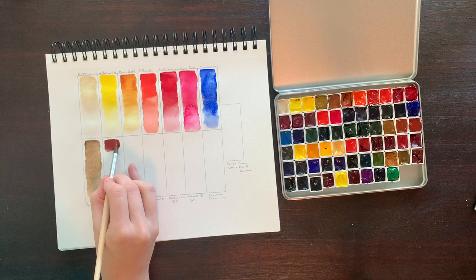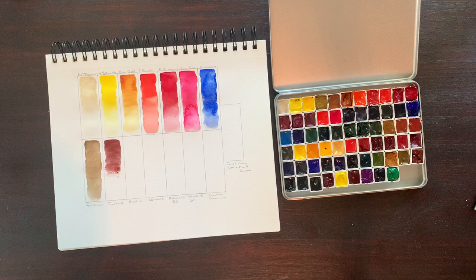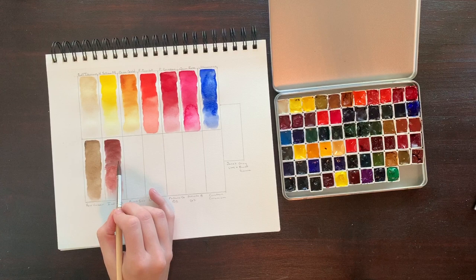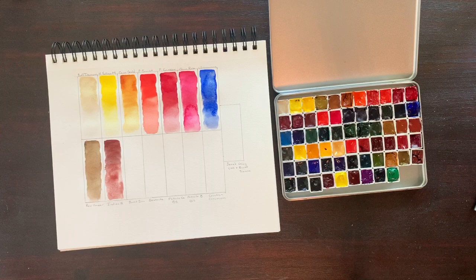Next up we have Indian Red, comprised of PR101. It's highly lightfast, opaque, and semi-staining. Somewhat similar to Burnt Sienna, this color is an earthy pigment that honestly, I might be able to live without. If I were cutting colors from this set to make it only 12 pans for traveling or fitting into a specific tin, this might be the one to go. It's a beautiful color and amazing for mixes, but I don't see myself reaching for it much. It's close in hue to Burnt Sienna and doesn't give me the wow factor. What do you all use this color for? Let me know in the comments.